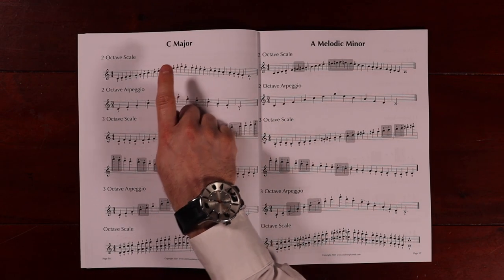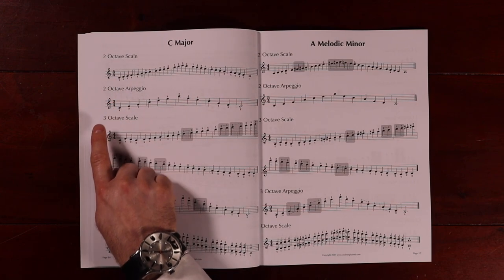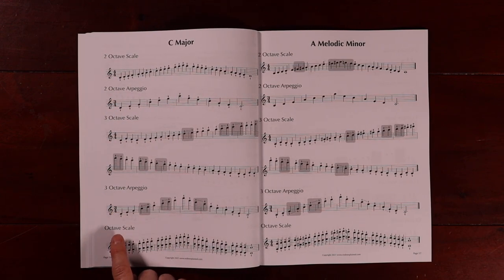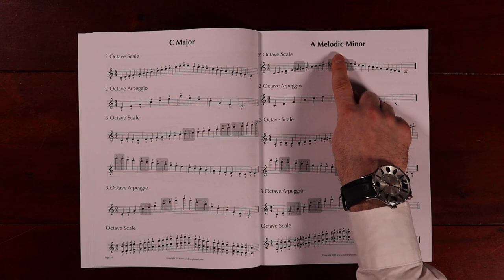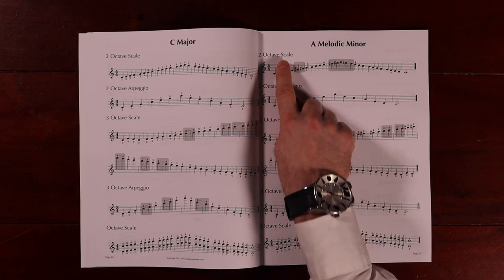This book can be used by itself or as part of a series in a string orchestra ensemble. Page 16 has C major scales and arpeggios for every instrument — whether you play violin, viola, cello, or bass, page 16 will have C major. Page 17 will have the relative minor with the same key signature.